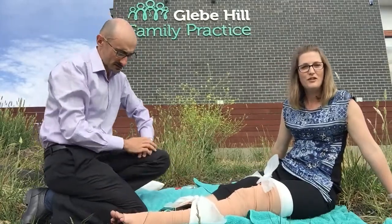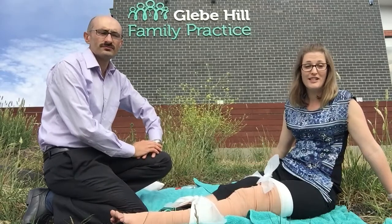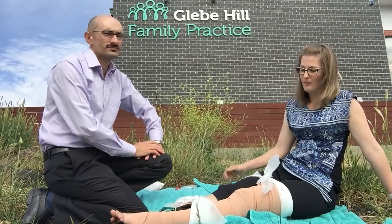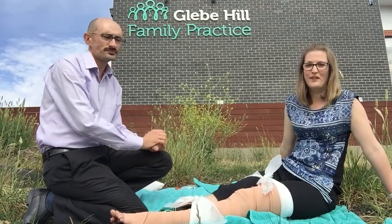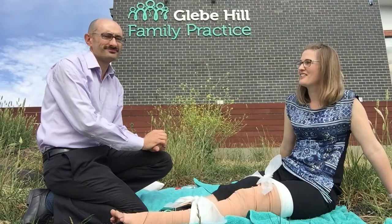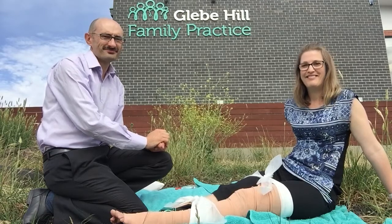Just to go over what we've done: the main things are call an ambulance, stay still, move as little as possible, and apply pressure to the wound and to the entire limb. Thanks for watching — this is Gianni and Alice signing out from Cleve Hill Family Practice. Have a safe summer. Bye guys!